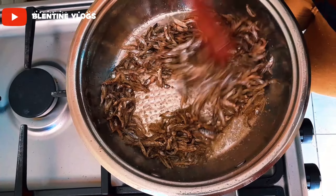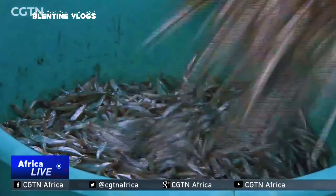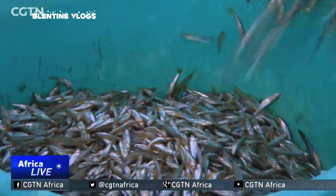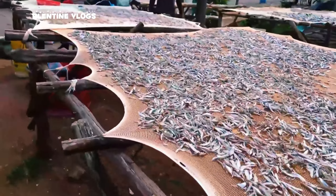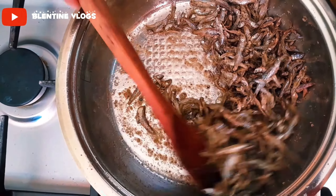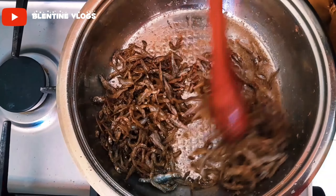Make sure when buying Omena you buy fresh Omena, because there is Omena that has been over-dried at the market. When you cook them you can see it won't cook well. So this way of cooking makes your Omena crunchy.